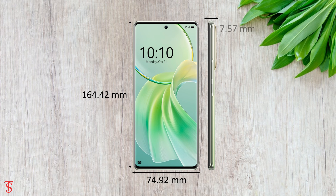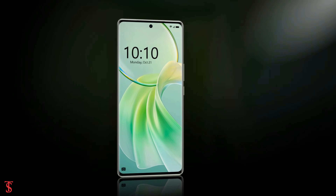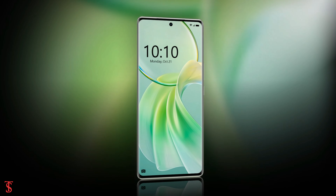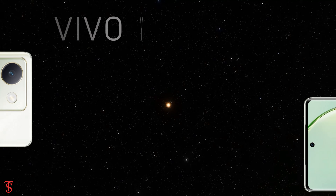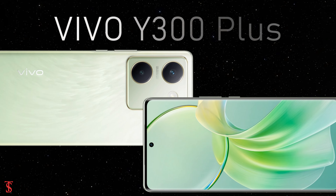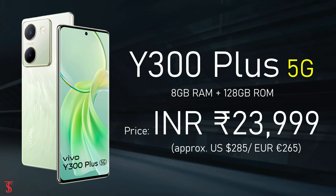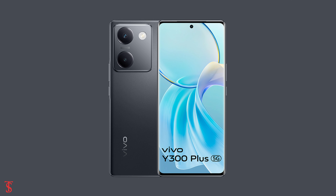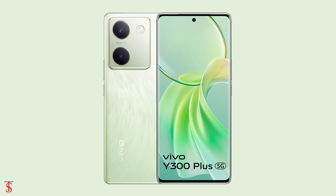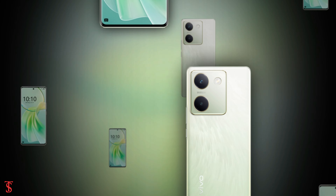The physical dimensions of this smartphone measure 164.42 x 74.92 x 7.57 mm and it weighs around 183 grams. The Vivo Y300 Plus has been priced in India at 23,999 Indian rupees, and it is now available for purchase in silk black and silk green color options.